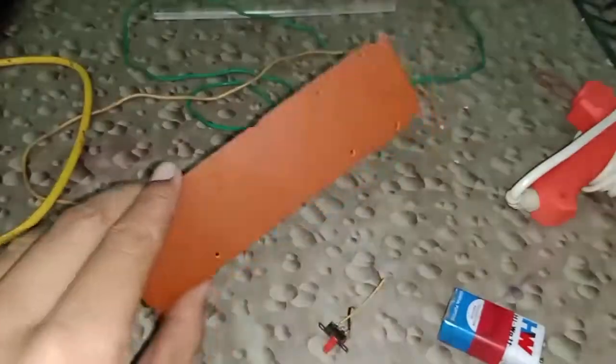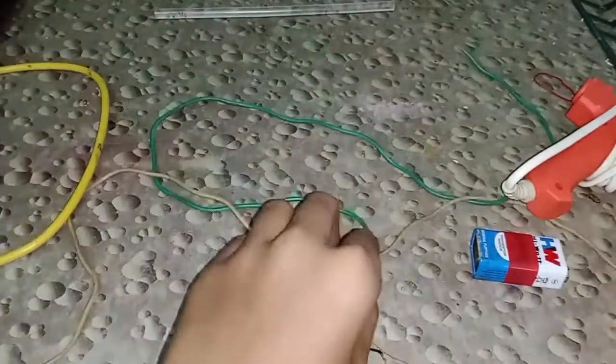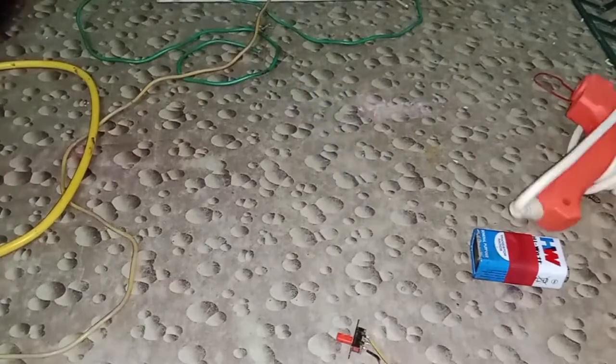First, we will try two LED stamps. Next, add a new board. Add a switch. Add a wire to the two sides. It's a solder. It's a glue.